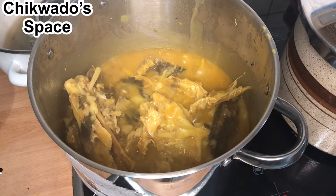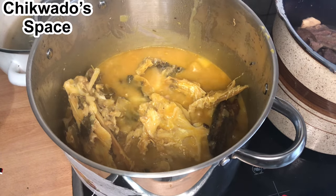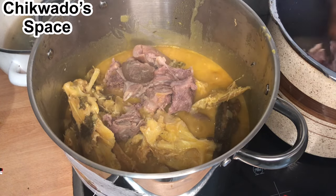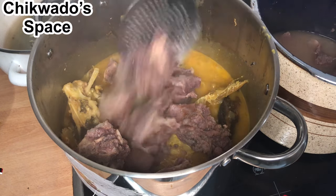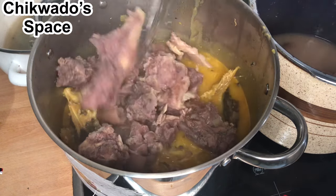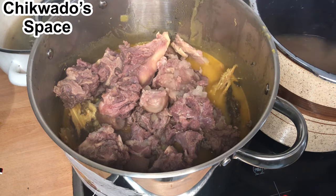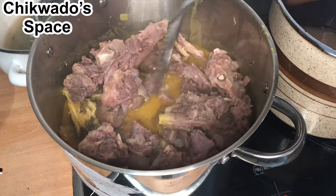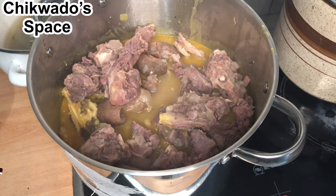We will go on and add all the ingredients we are using in this soup. Now I will add the goat meat — it is already cooked with a pressure pot. I do like to use a pressure pot to cook my meat because it doesn't take much time — 10 to 15 minutes and it is already done. I will also add some of the meat stock here, not too much.